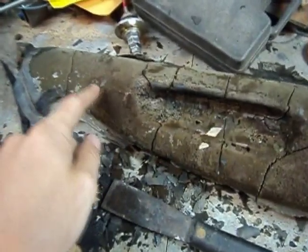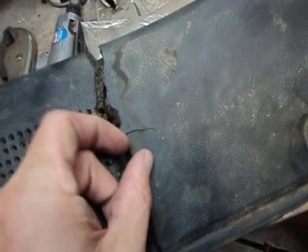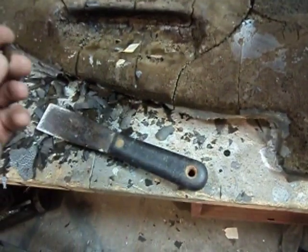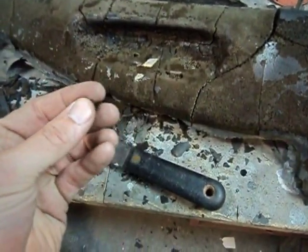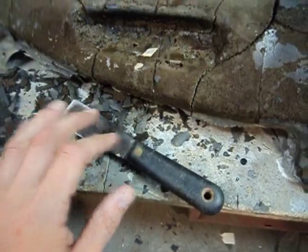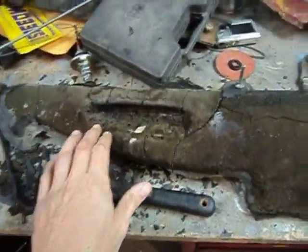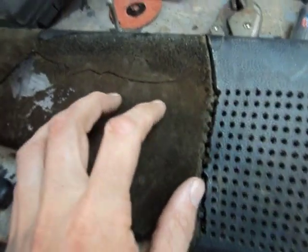I'm stripping off the vinyl from the top of the dash. I had safety glasses on my head because this stuff is extremely brittle and sharp. I started chipping it off with a putty knife and thought I'd better put on some safety glasses, because if one of those pieces gets in my eye it's gonna hurt.